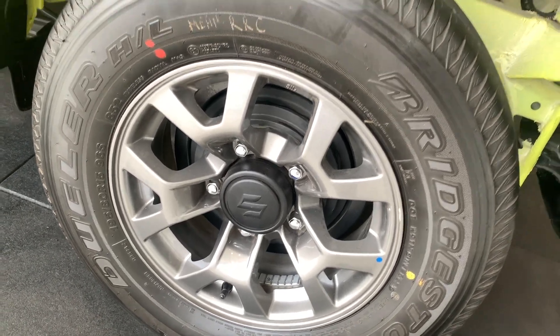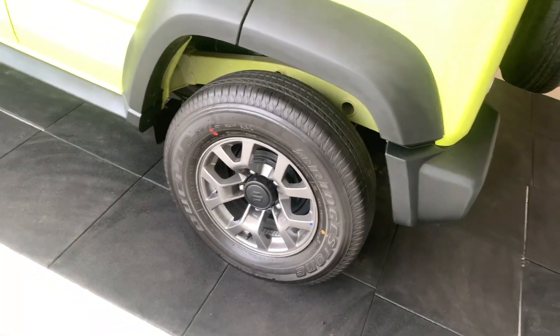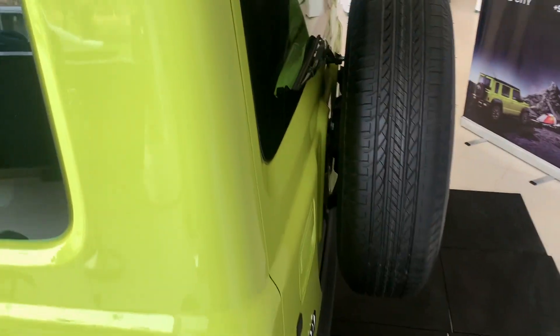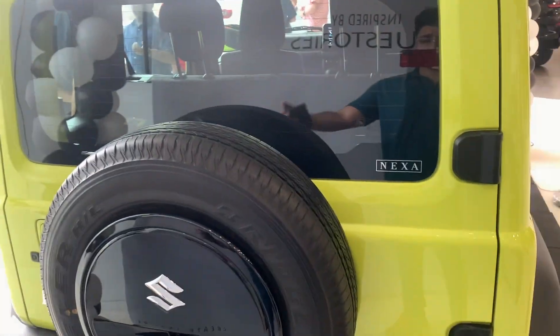The tyre profile makes the wheels comparatively look smaller to me — it should have been at least 16 inches in my opinion. Now let's move to the rear of the car.